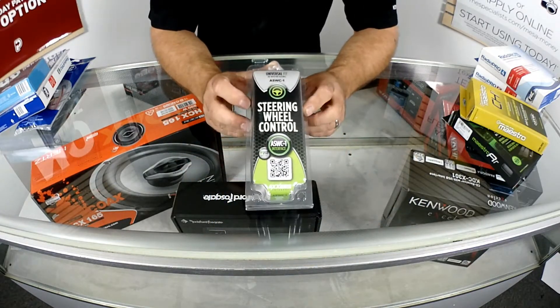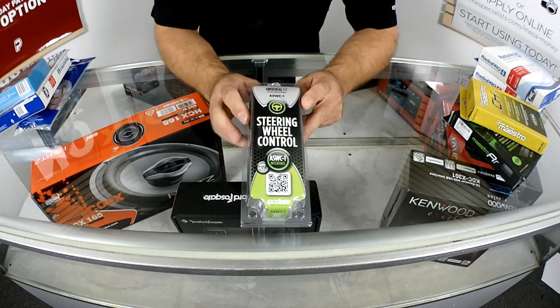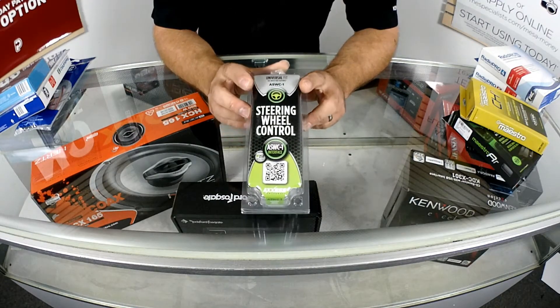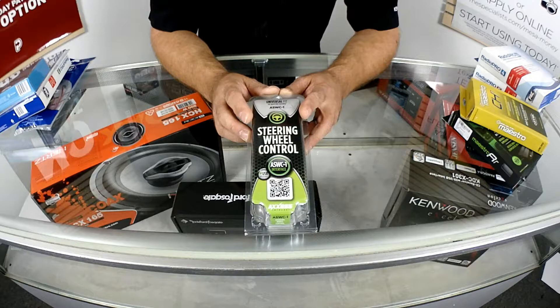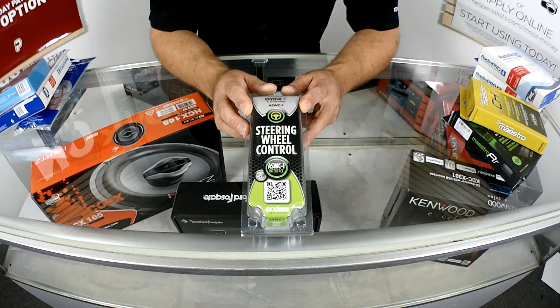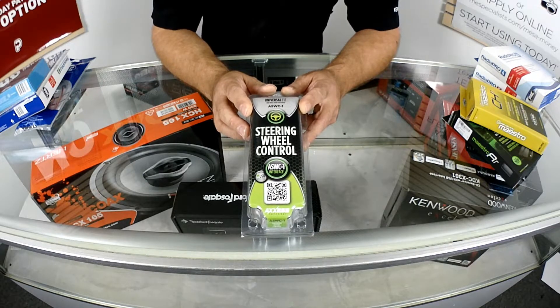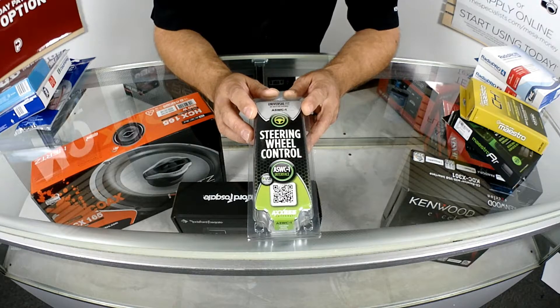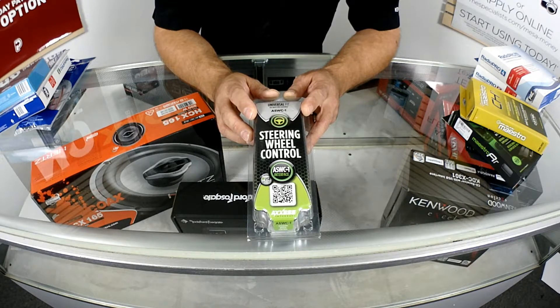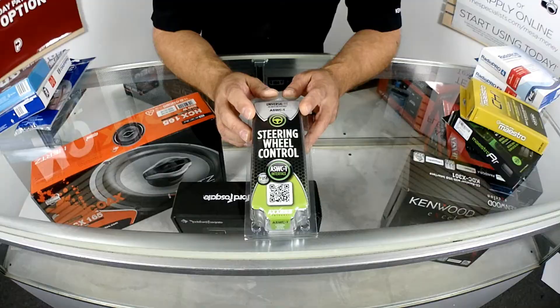Last but not least is Access. This is not actually a vehicle module — this is just a steering wheel control — but Access is a brand that also makes modules for your vehicle. Depending on what kind of vehicle you have, you may have to purchase an Access module. 2005 Dodge products do not work with Pack Audio; they only work with Access for the digital amplifier turn-on. There are other solutions such as bypassing the factory amplifier, or for certain Toyota and Lexus vehicles, which also have a digital turn-on, the Metra TYTO is the one that works for them. Depending on what kind of vehicle you have, it's a matter of which one of these you should choose and what features you need.